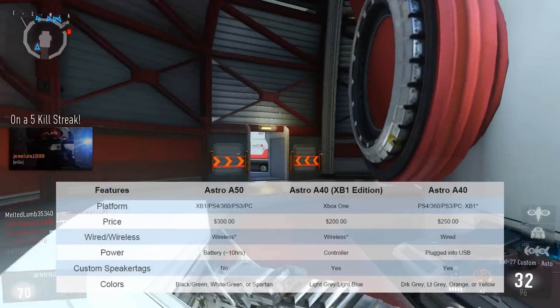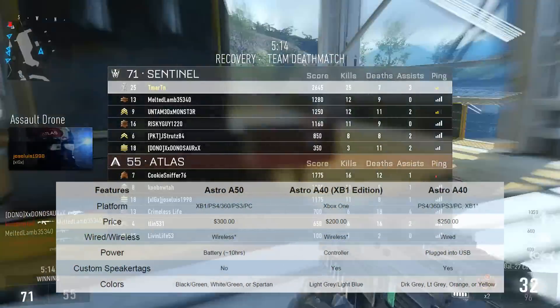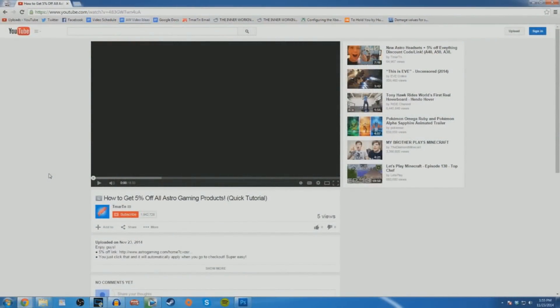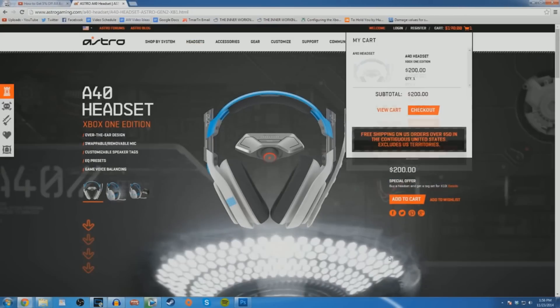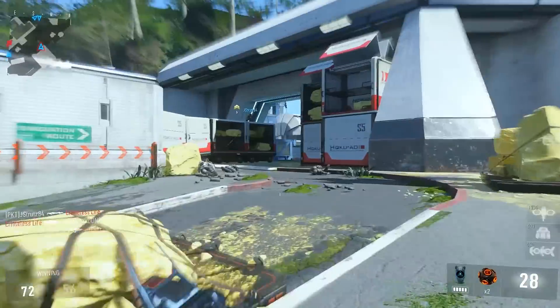There you have it, guys. Those are the most important factors to consider when choosing which Astro headset is best for you. Hopefully I was able to help you guys out and clear up some of the questions you may have had. Remember, I do have a 5% off discount link — the first link down in the description. Click that and it's going to take you to the Astro site, and anything you put in your cart will automatically have 5% taken off, which is really useful. If you guys plan on getting one of these things, I highly recommend that.